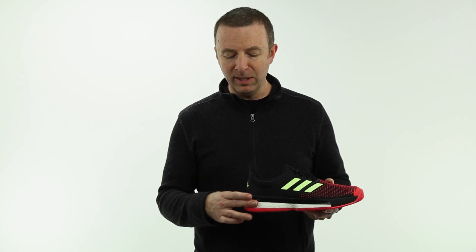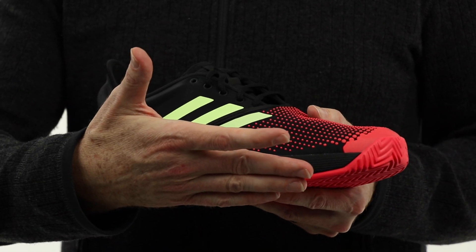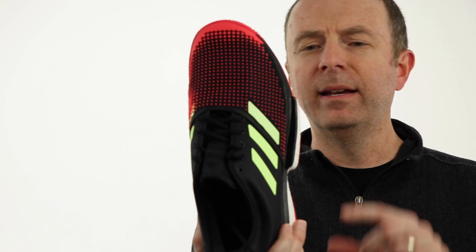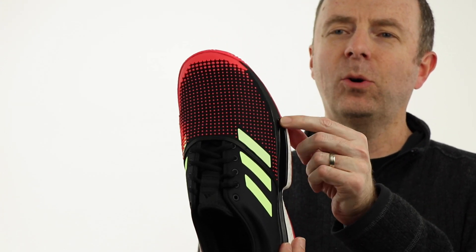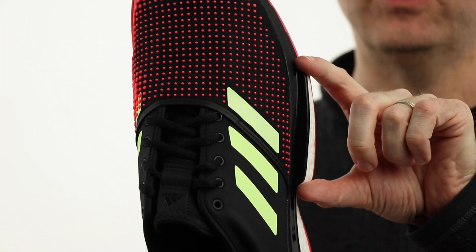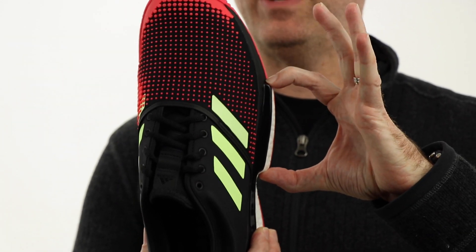When we get into the midsole, we've got the Boost in the heel running up into the forefoot of the shoe. If you look at the shoe from the top, you kind of have to see it from the right angle to really see it. But because they've softened the midsole a bit up in the forefoot, they've actually added a little outrigger there, which keeps the shoe stable. When you make a shoe really soft in the midsole, you get a little more flex running side to side — you don't want too much of that. So Adidas has done a nice job reinforcing that by putting a little outrigger piece there.